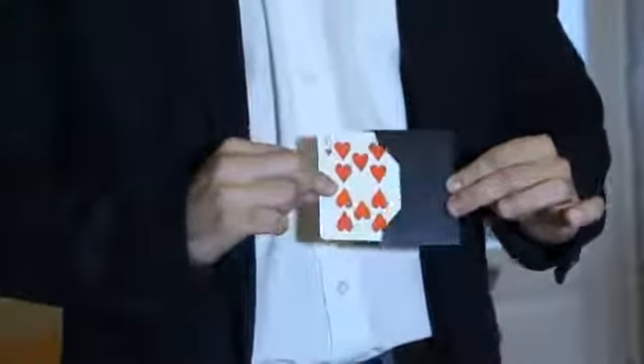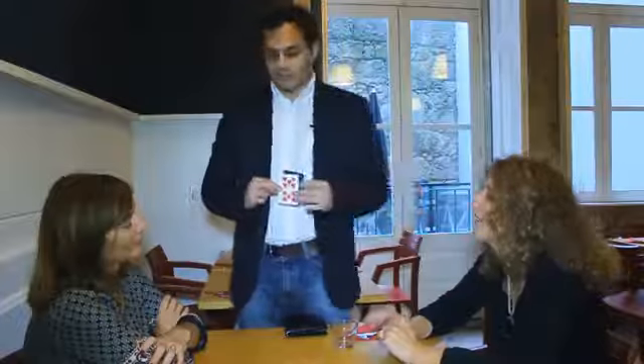Link's Wallet is the only device that allows the magician to remove any freely named card from a single envelope, both from the inside of only one wallet, in the most clean conditions possible, without stooges or forces of any kind.